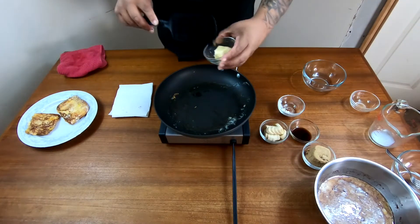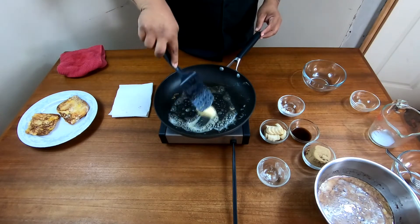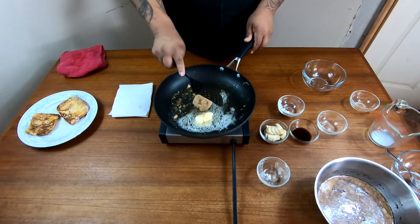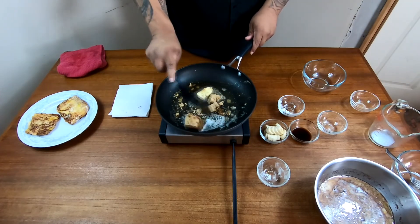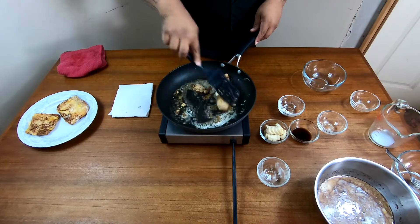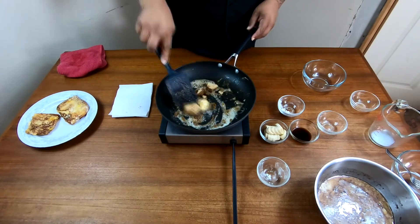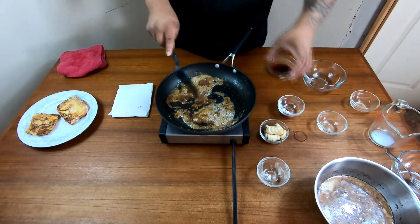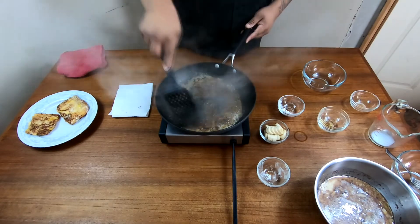Now you're gonna add in the rest of your butter, which is three tablespoons. To this, you're gonna add in your brown sugar — don't worry, it just got a little packed in there but it'll melt just fine. The key is to constantly stir this so it doesn't stick and burn to the pan. Turn it down to a medium heat. As this is cooking down, you're gonna want to add your one tablespoon of vanilla extract and your bananas.